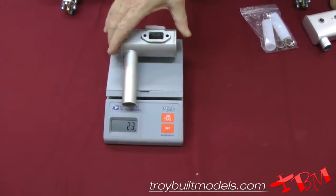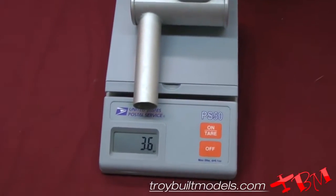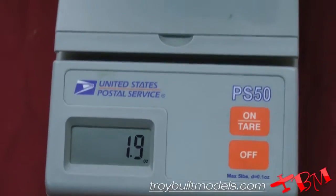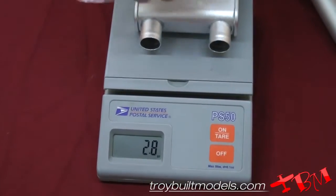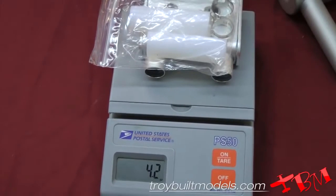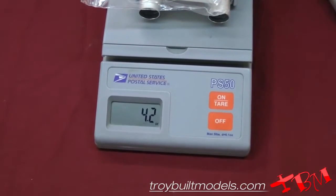Here's the muffler for the existing DLE 55 side exhaust — it's about 3.6 ounces. And then for the new DLE 55 rear exhaust, it's 2.8 ounces. Add in the Teflon and the constant clamps, and it is 4.2 ounces.